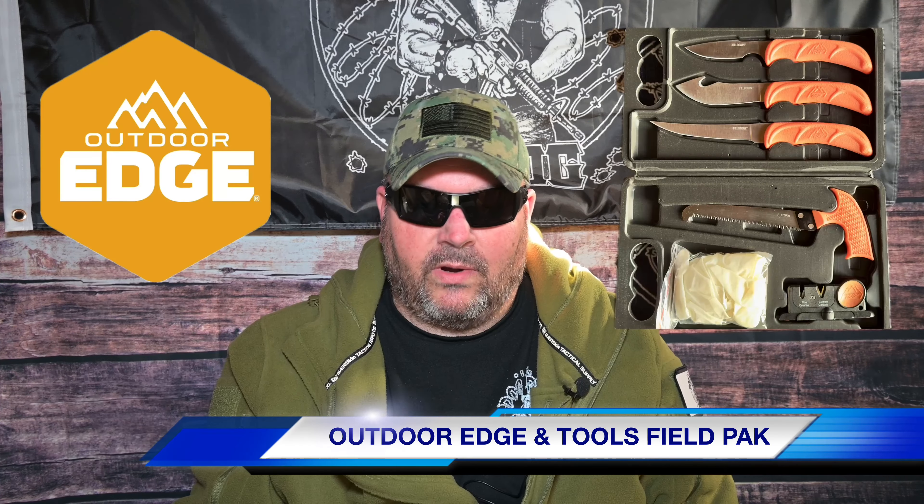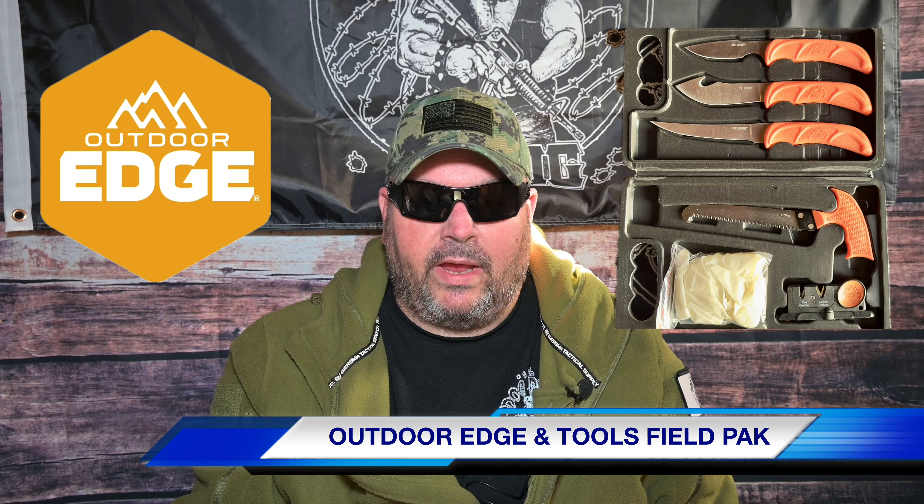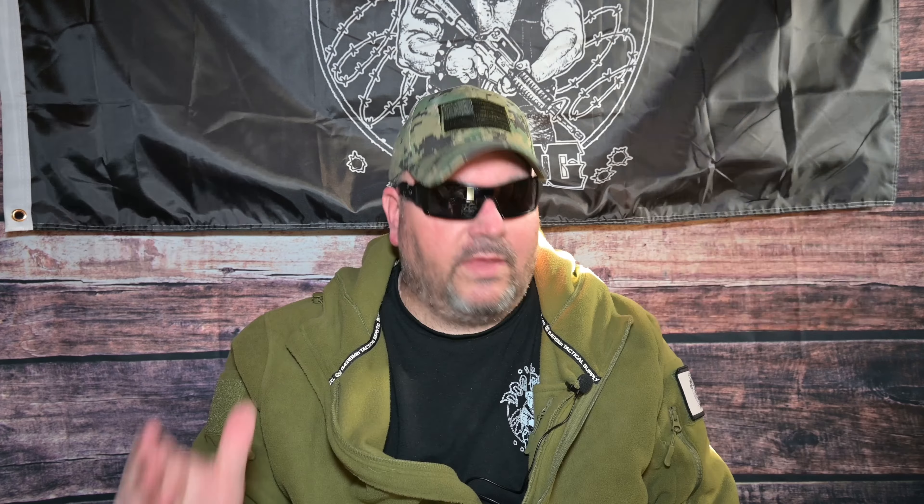Well today, my product spotlight is on the Outdoor Edge Field Pack, which is a complete six piece fixed blade hunting knife set. This is great for any hunter. Outdoor Edge has many different knife sets and game processing kits that you can choose from depending on your specific needs. This field processing kit easily slips right into your backpack or hunting bag of choice, and it includes the six essential tools that help butcher wild game with expertise.